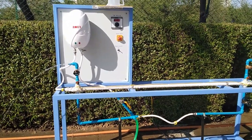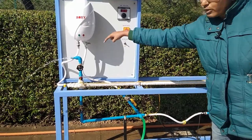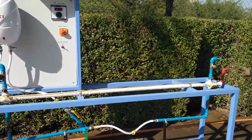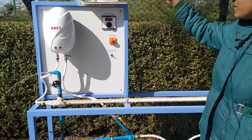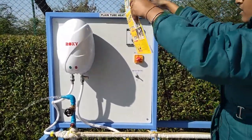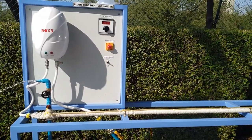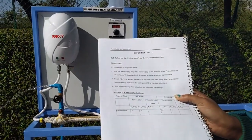Now give the water supply. We can see cold water coming in through here and hot water coming in through here, with cold water coming out through this pipe and hot water coming out through this pipe. Now we need to take the measurements as given in the observation table.